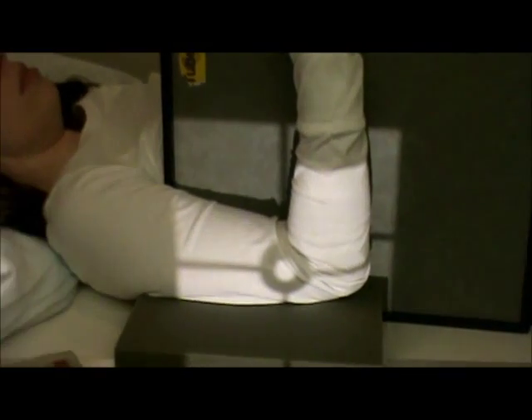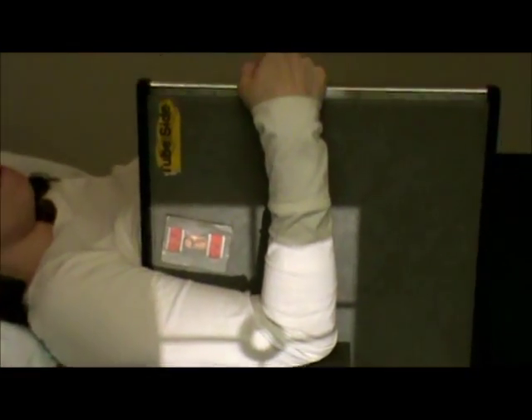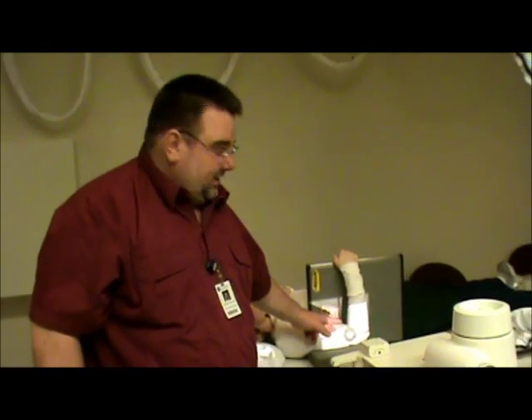I've got as far up as I can — I think I need to come in just a tad bit more. I've got past the elbow and I'm just to the top of the film, so I'm not exposing anything I don't need to be exposing. The marker placement is going to go on top here — right arm. We have as much of the humerus as we can, which is the distal third, which is what we want to see.